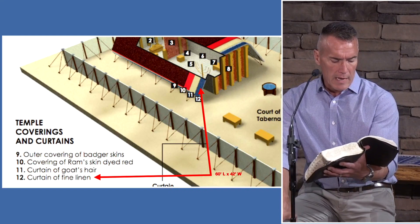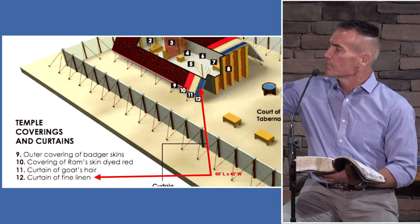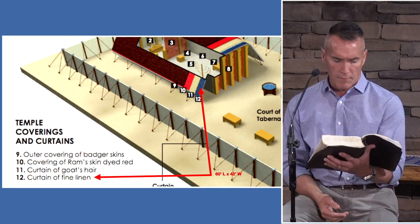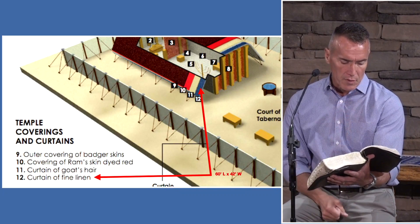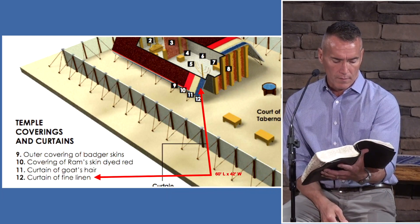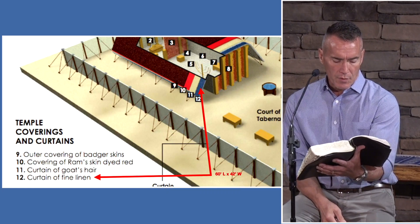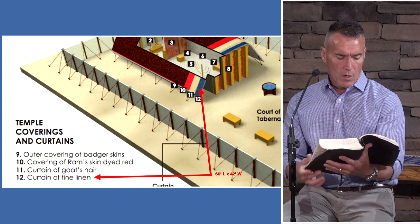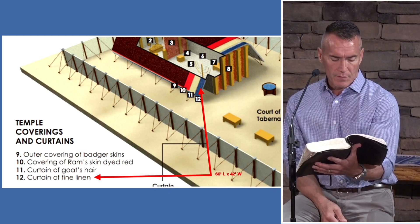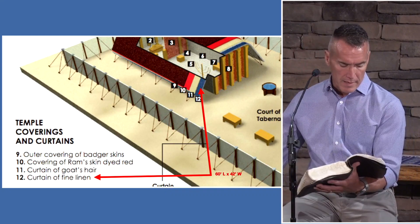The length of one curtain shall be 28 cubits — using an average of about 18.5 inches, that's roughly 42 feet long. The breadth shall be four cubits, about six feet wide. Every curtain shall have one measure. You're to make 10 curtains of fine twine linen, each 10 individual curtains joined together, each dimension roughly 42 feet by six feet.